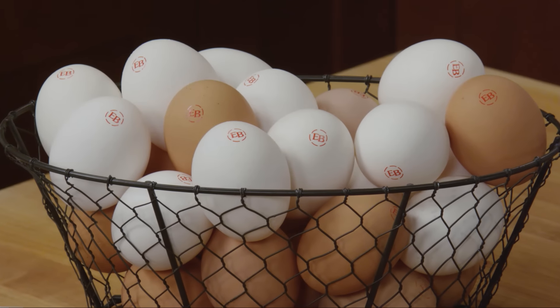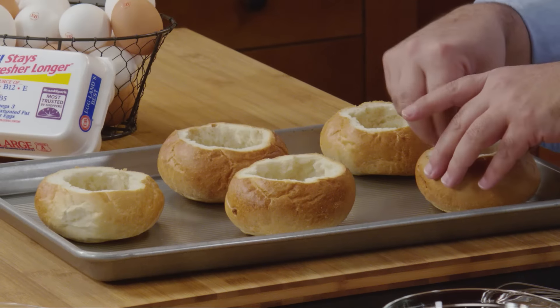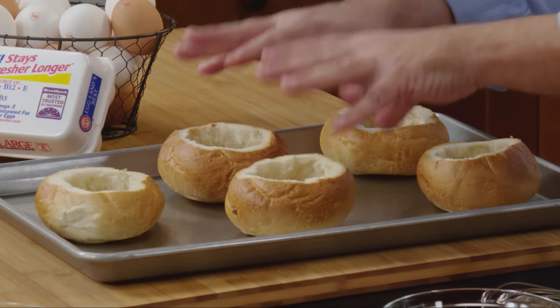With the addition of rich and creamy Eglin's Best Eggs. Now I've got five crusty dinner rolls, and I sliced off the top of each roll and removed the bread from the inside, just to leave the shell.